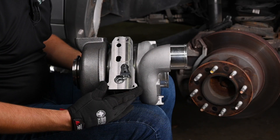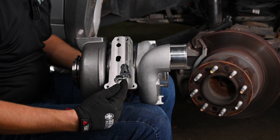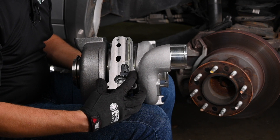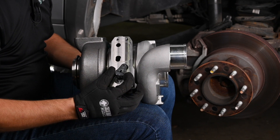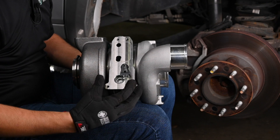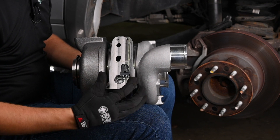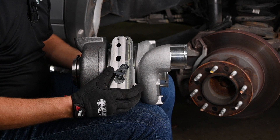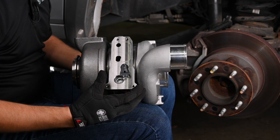I have a new turbo here to show you the sector gear. Once you pull the actuator off, you'll want to make sure that your sector gear travels fully. You'll hear it click to either side — it travels about an inch. If it's bound up or not moving easily with just the push of a finger in either direction, you may need a new turbo.